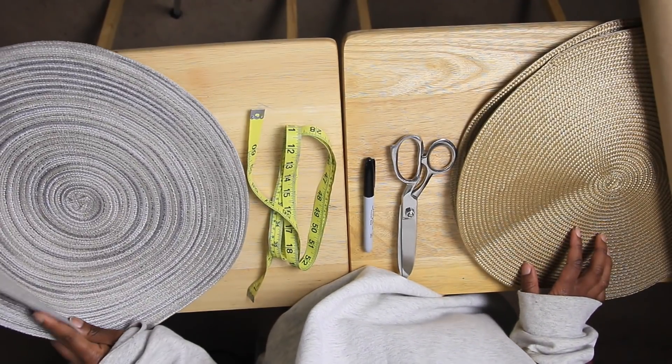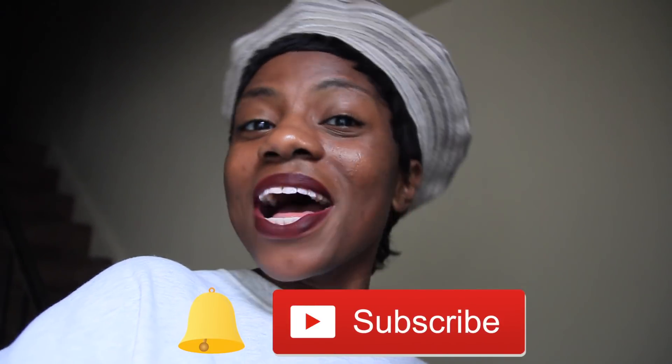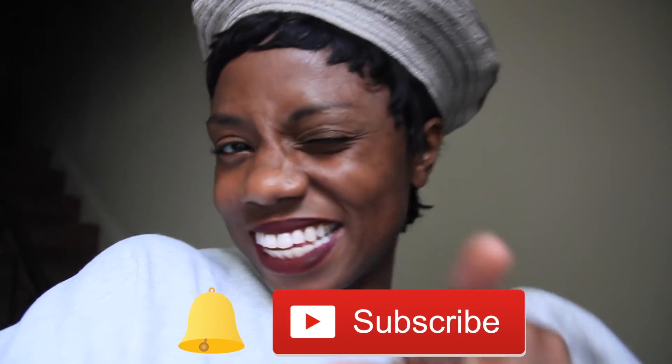Hey y'all! What's up everybody and welcome back to my channel. So today I'm going to be showing you how I created this super cute French beret from a table place mat. If you want to see how I created this, keep on watching and of course don't forget to like, comment, and subscribe.